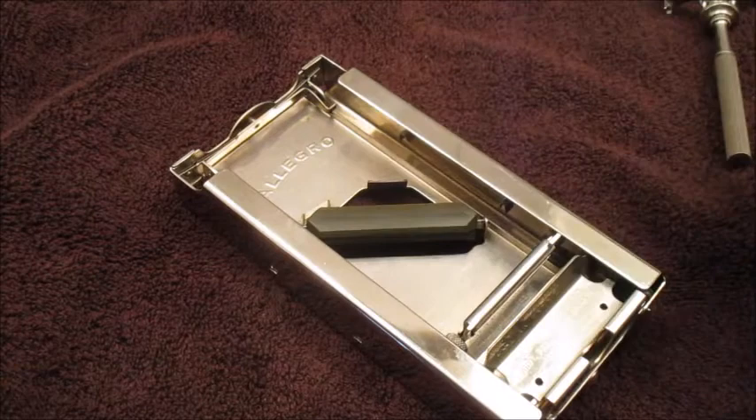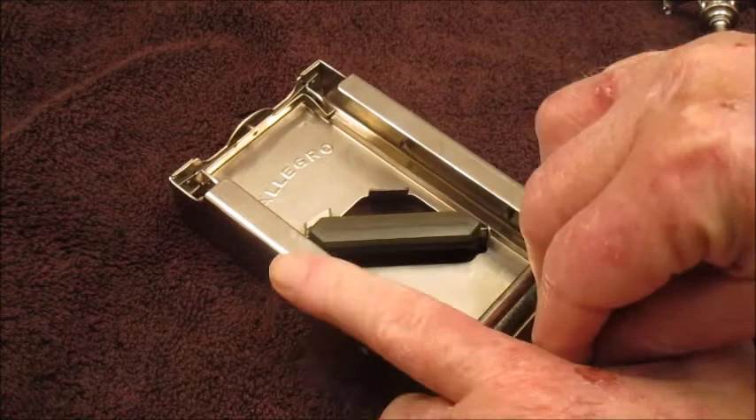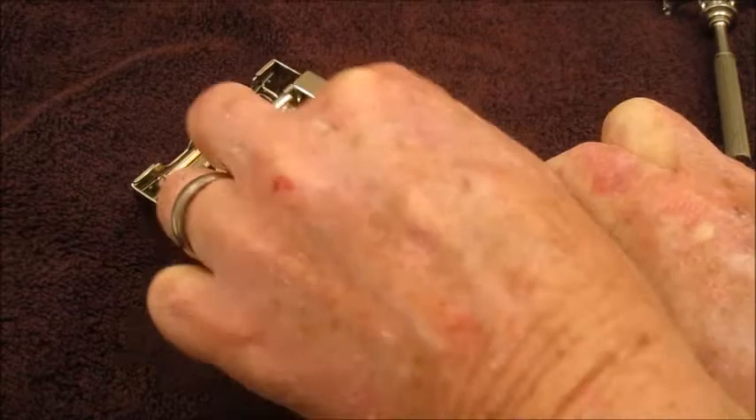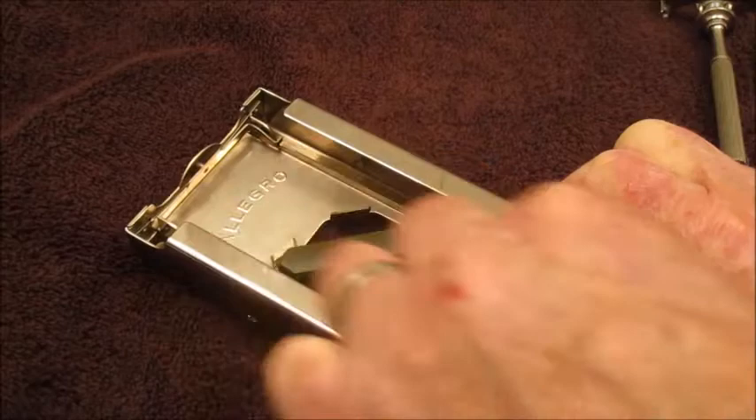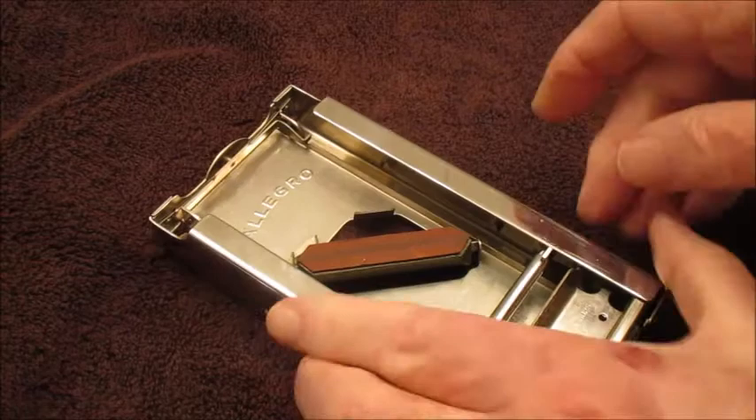What you do is just run it back and forth like that, and it runs the blade over it. You do that back and forth 10 or 15 times, and then you flip it over to the leather side.